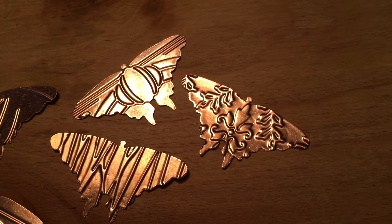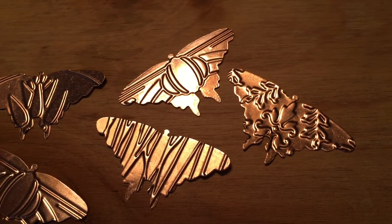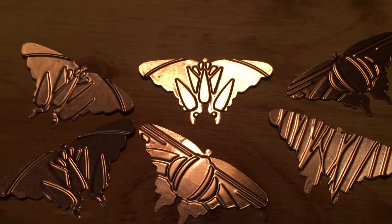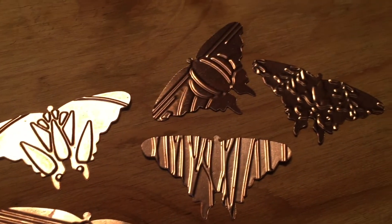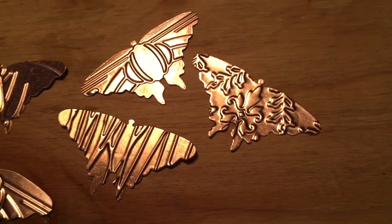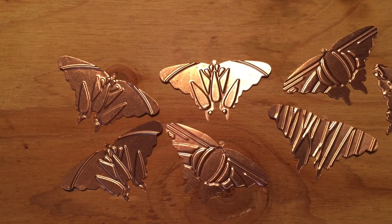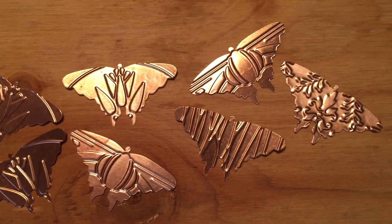Here's a look at all the ones I did. Thanks for joining me — I hope you liked this video and learned something. Leave me a comment below, give me a thumbs up, and don't forget to subscribe. I'll link the longer video on embossing and cutting below, as well as the one for how I turn these into a really cool piece of soldered jewelry. Thanks again for watching, and I'll see you next time.